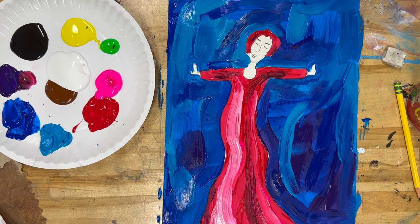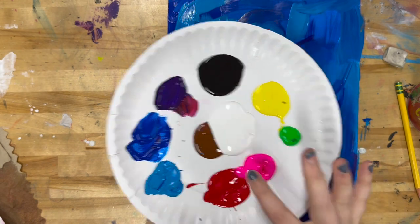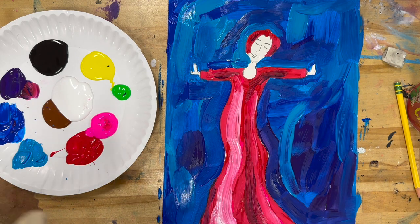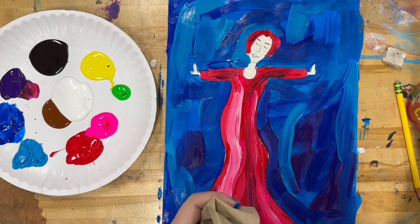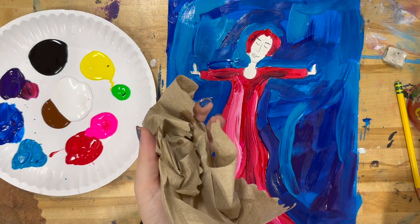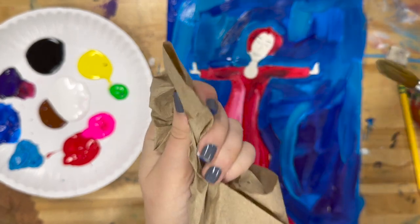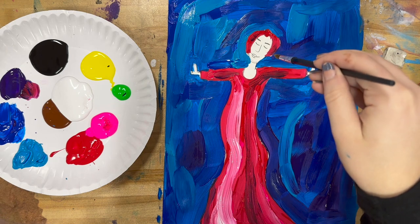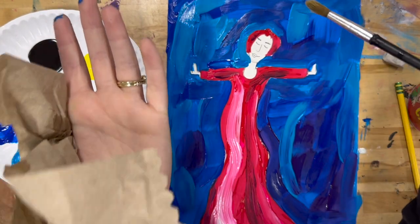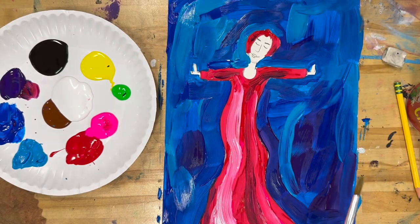My next step is to create a color for her skin tone. The brown I have might be a little too dark, so I'll show you how to mix different skin colors. Whenever you clean your brush, dip it in the water and scrub it around, then dry it on a paper towel before going back to your painting. If your brush is too wet, it will get too watery, blend your colors together, or make your paper soggy. So always dry your brush on a paper towel after cleaning.